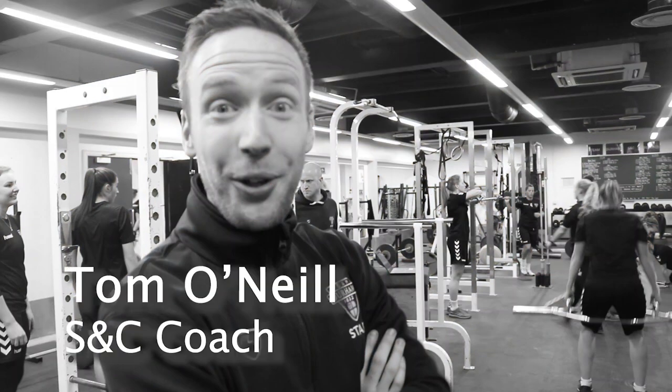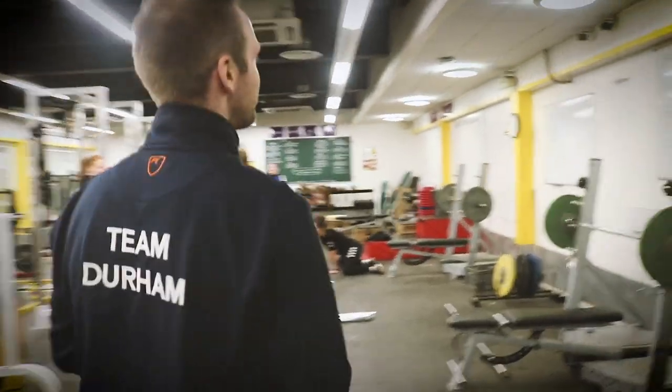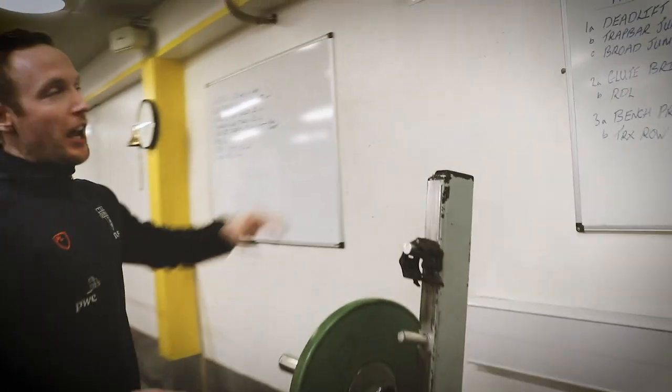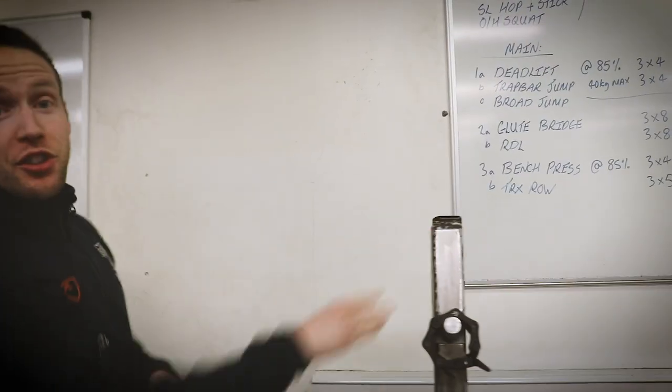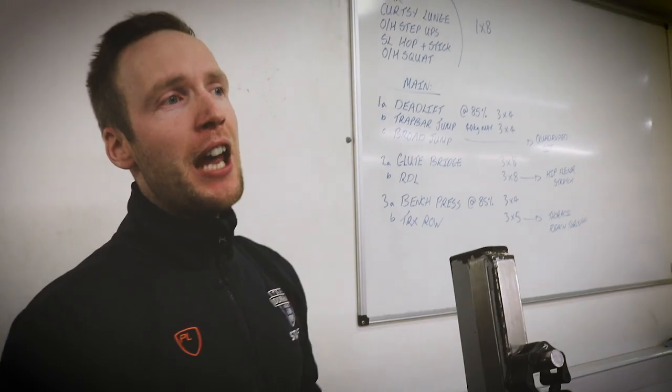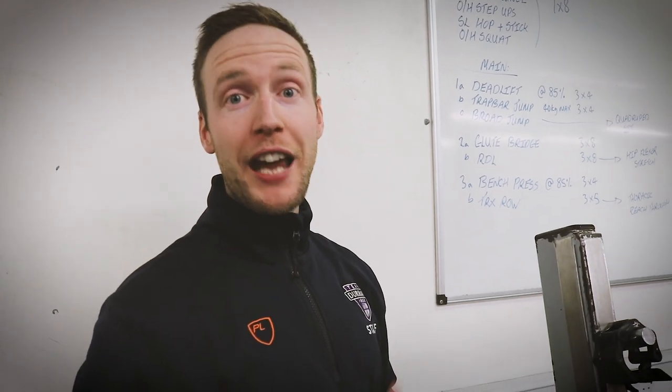Let's go and see what we're going to do. So this is their programme today. They all start with a row busting circuit, which makes them warm up before they start the matrix. It builds capacity and tissue tolerance to make sure they're prepared and durable in the programme.